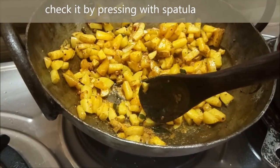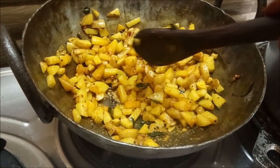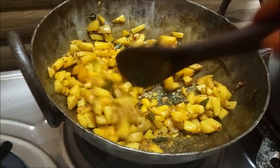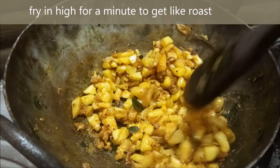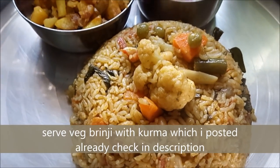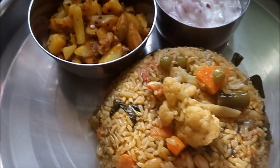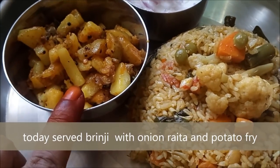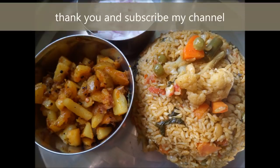The Karanday is very good. If you have a roast, you can get a roast in the middle. We are ready to eat the brinji rice. We will eat it with the vegetable kuruma. If you want to eat the vegetables, you will be able to eat them together. It will be very tasty. Please try it and comment on the channel and subscribe. Thank you.